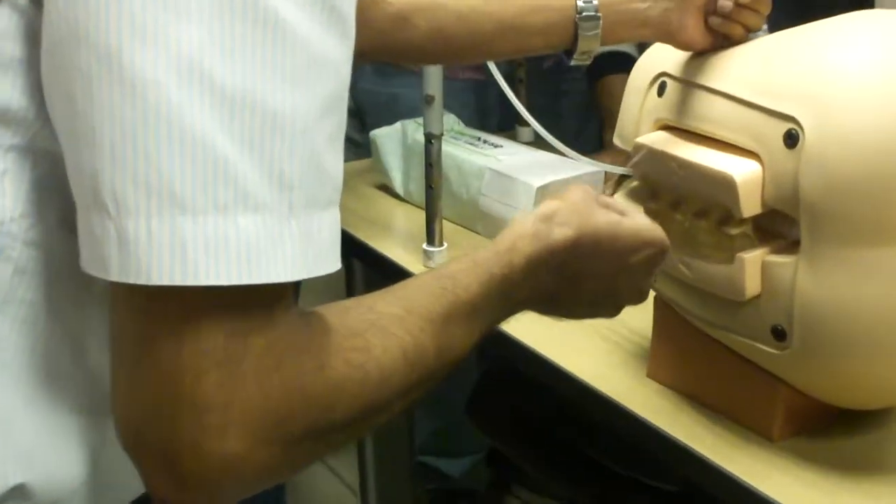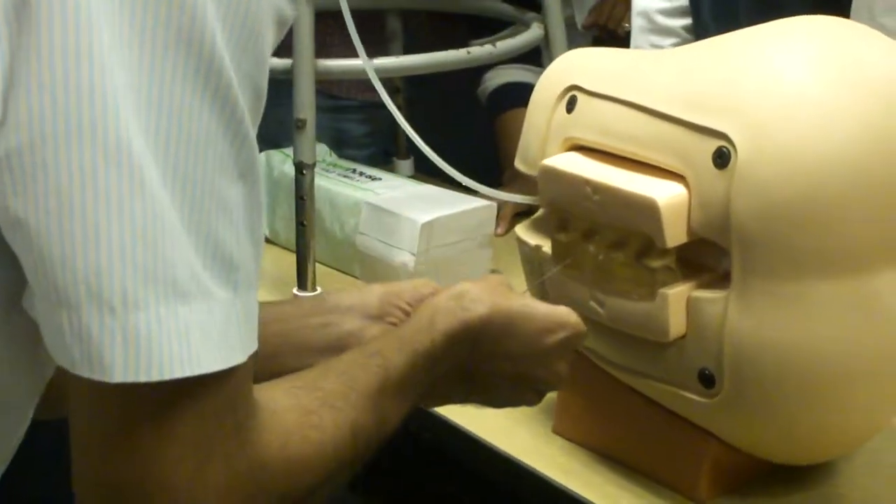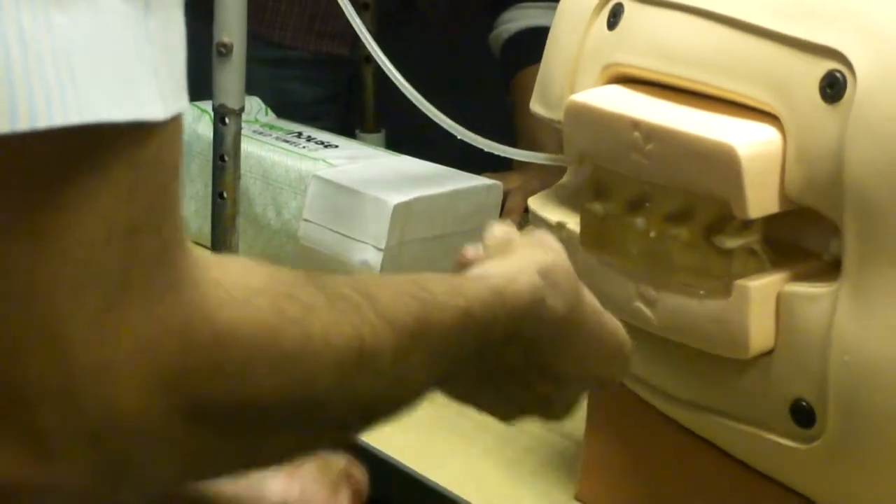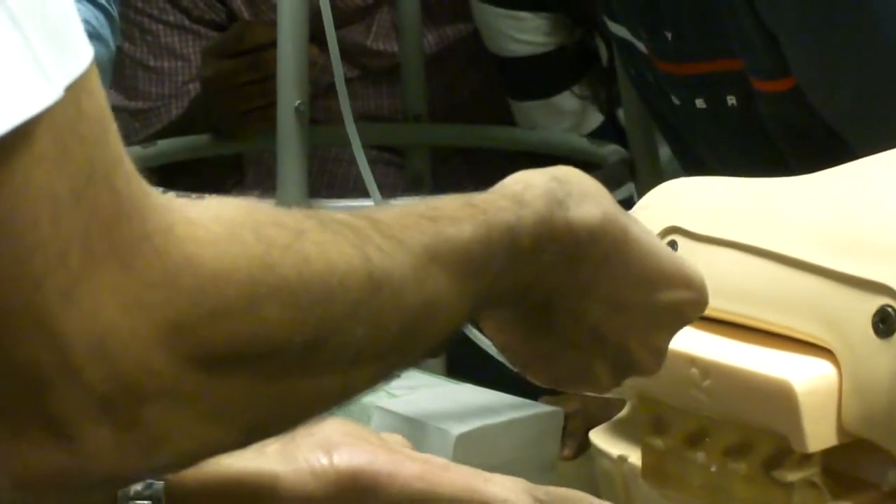Tip of the needle aiming towards the umbilicus. Don't touch this area. Steady your hand. Hold the way I told you — thumb up, three fingers below.